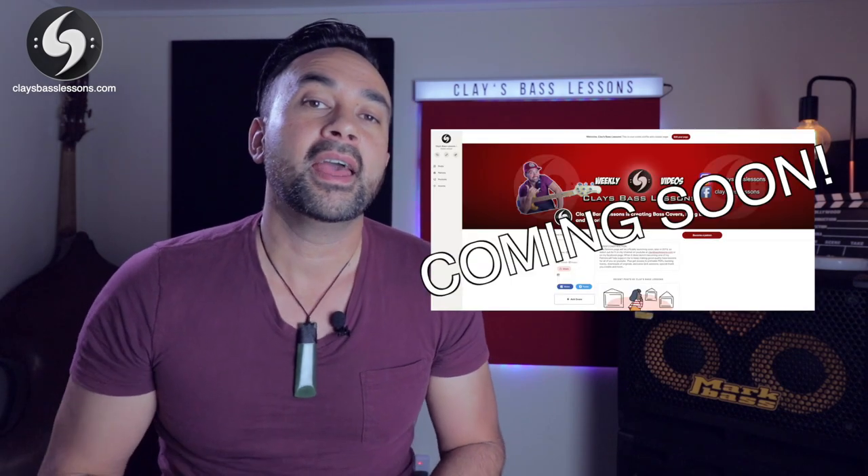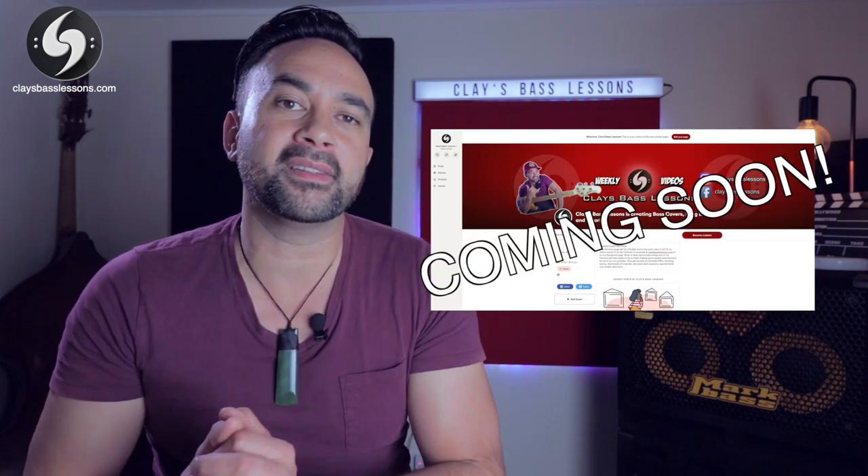I'm really excited to announce that I'll be launching my Patreon page later this year. This will give me a great way to directly help you guys out with more useful learning resources, and also give you a chance to help support me and my family so I can make more and more of these videos for you.